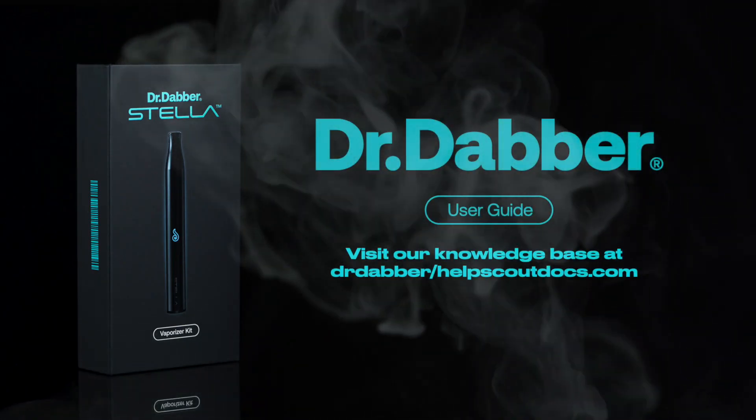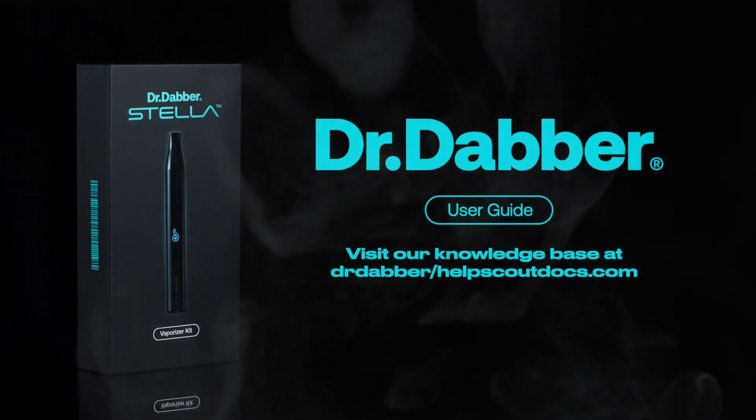Your Stella should now be clean and ready for use. For more information, visit our knowledge base at drdabber.com.